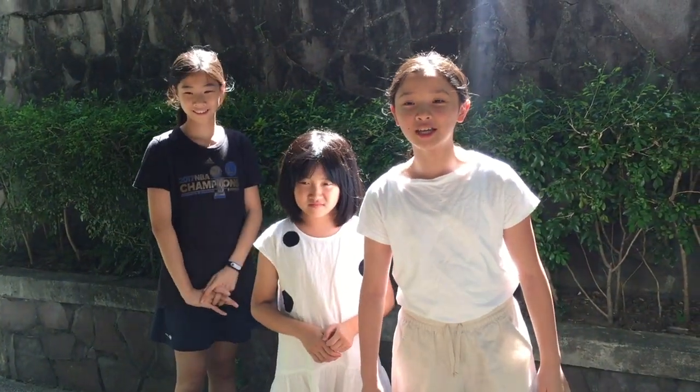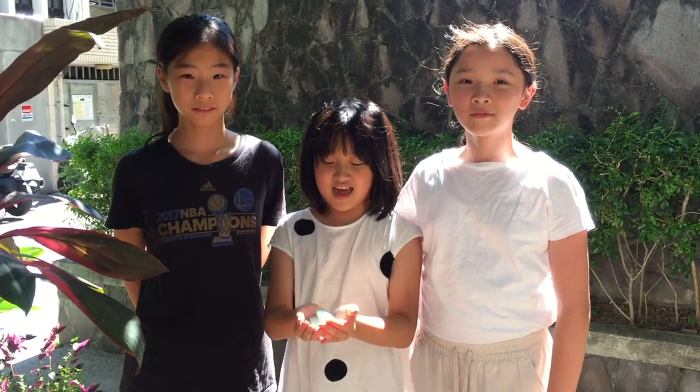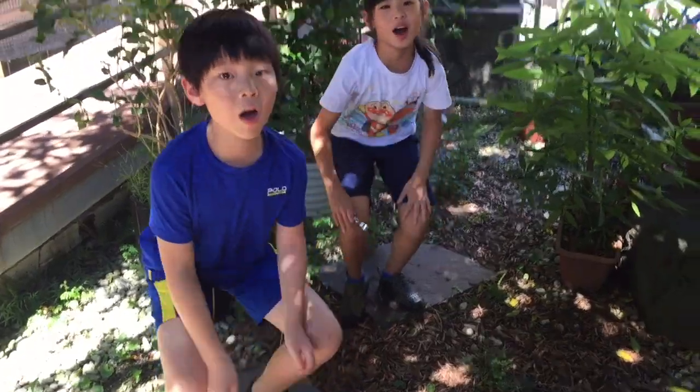What are you guys doing? We're looking for crystals. But we can make crystals. Yeah, look. Wow. Hi everyone, today we are going to show you how to make crystals.